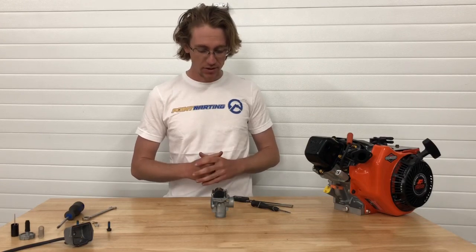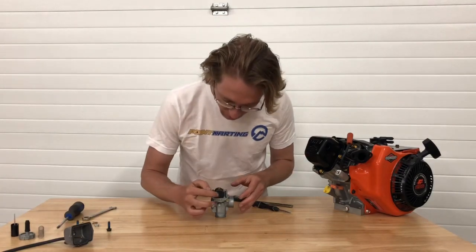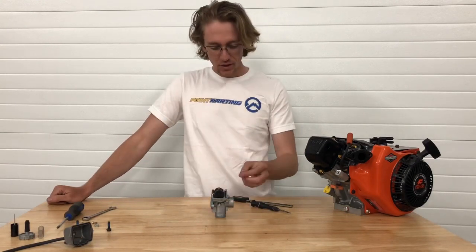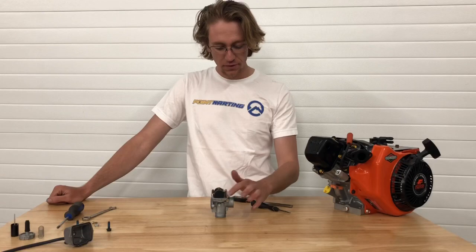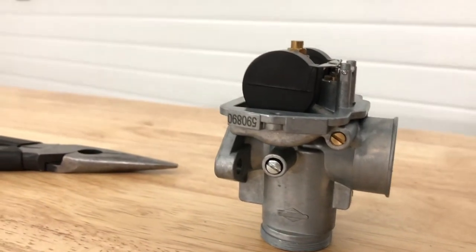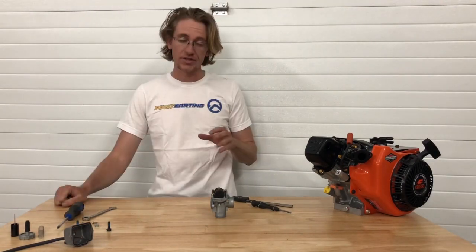For a visual check to see if you're relatively close, there's a seam on the float bowl — relative to the flat part of the carburetor body, it should be pointed basically slightly uphill, maybe about 10 degrees. That's a great eye check just to see if you're within the ballpark. Looking at this one from the factory, I can see it's actually pointed downhill, which means it is running too rich.